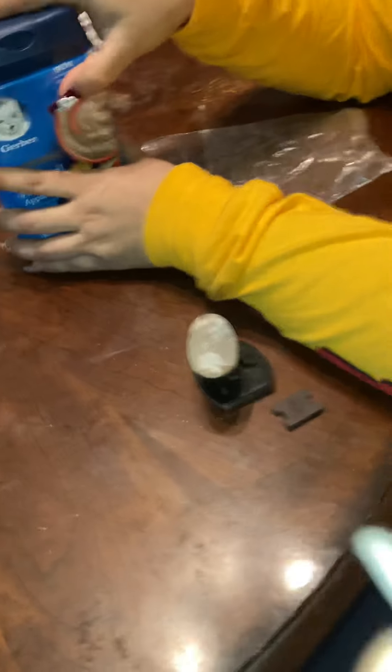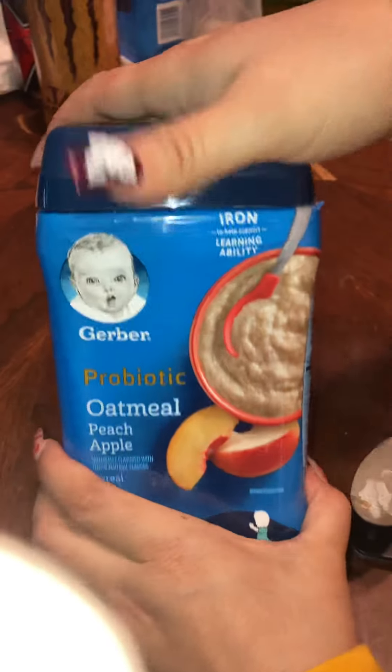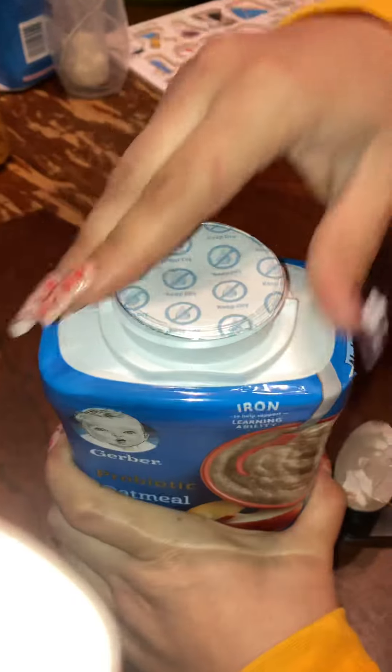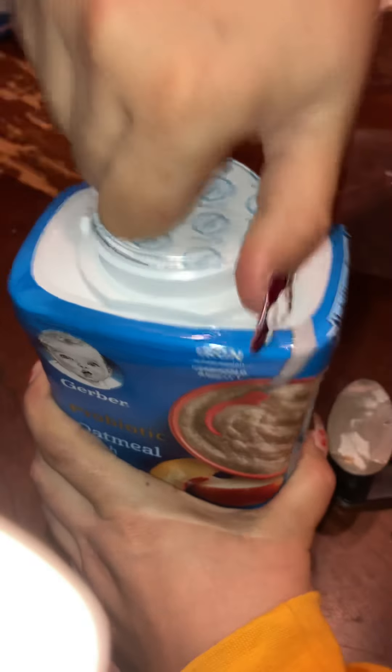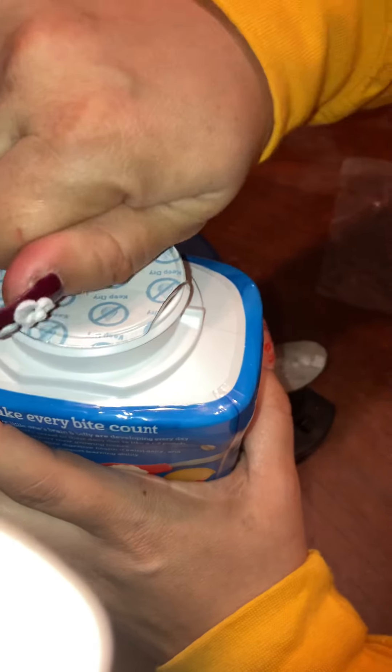Okay, this is a brand new box of oatmeal and it hasn't been opened yet. We're gonna open it right now to see if there's metal inside. Of course this isn't easy.